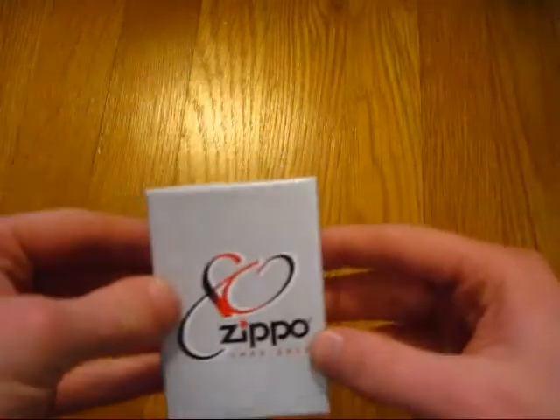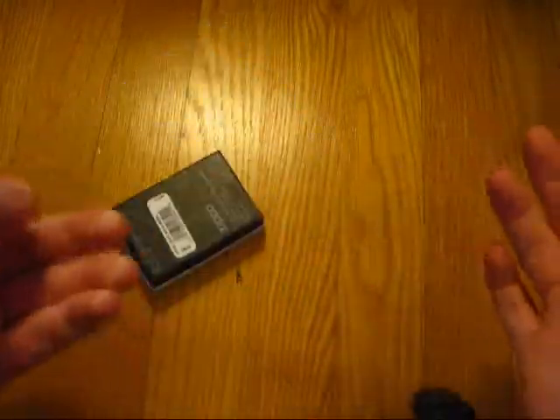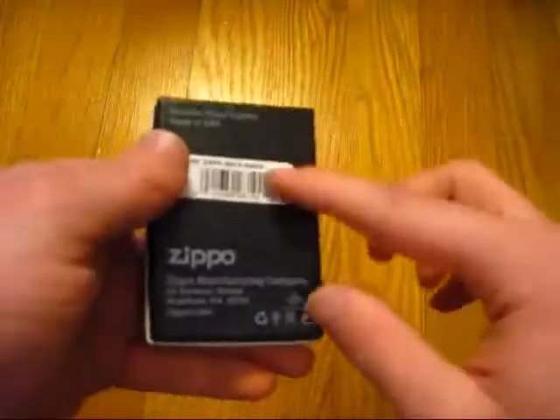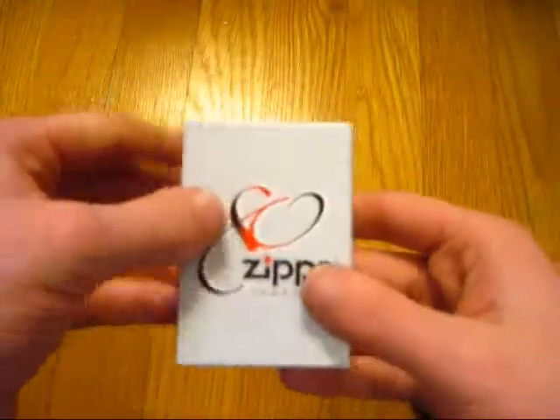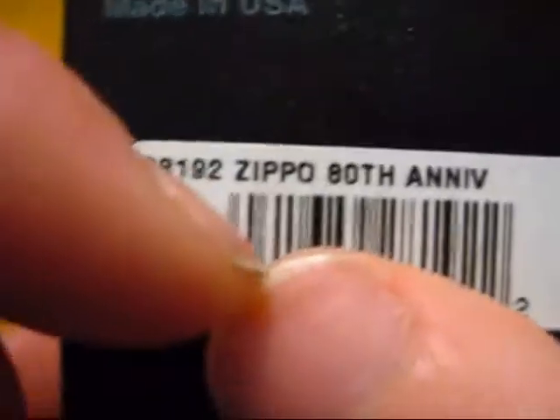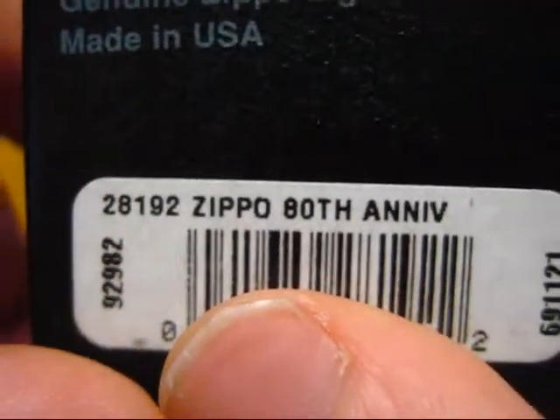Which is still a limited edition. As you saw there, it's just a standard Zippo box — it's just got this custom lid on it. Let me go ahead and show you the back of this. My fingernails are getting a little long — should cut those maybe after this video.